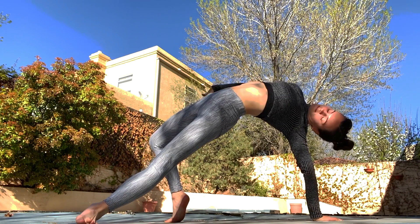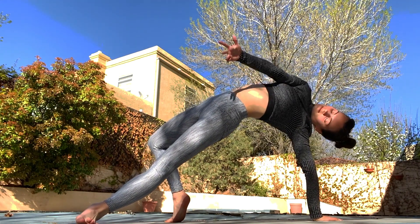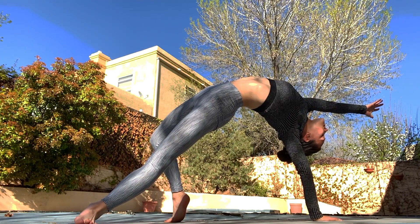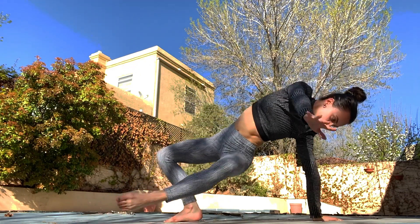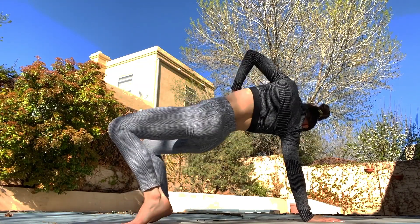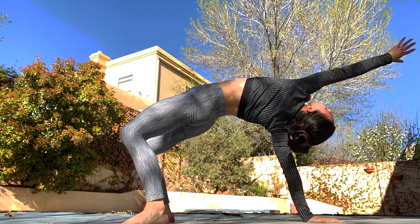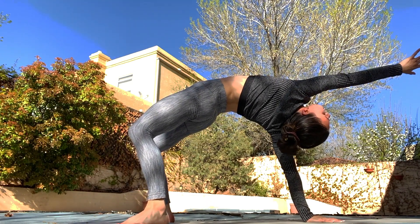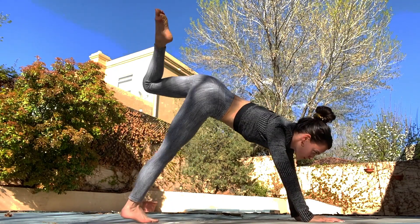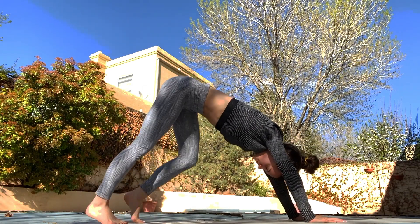Roll the arm if you would like, one way and then the other. Then we'll come back through and just flip it on over to the other side, look up, really stretch the chest. Back up and now we're in down dog, walking it out again.